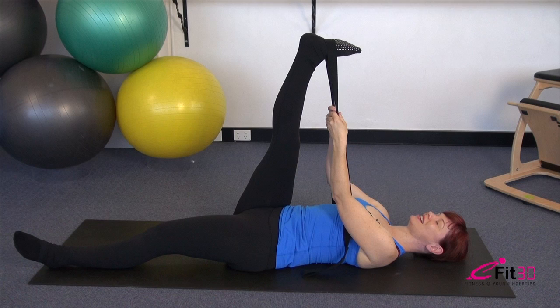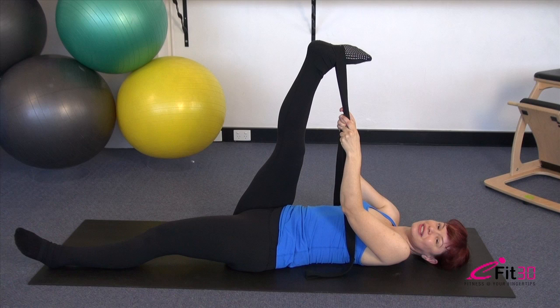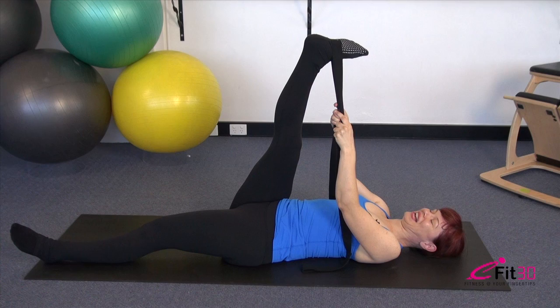Hold the position and breathe. Let the other leg drop really heavy into the ground — loose and floppy. We'll stay here just a little longer, then wind it up into that last stretch. The leg stays very long as we take it slightly up and across towards the opposite shoulder. Hold the position, let the other leg drop even heavier, let the shoulders relax, and allow the whole weight of the body to melt down into the floor, letting those muscles really lengthen and release.